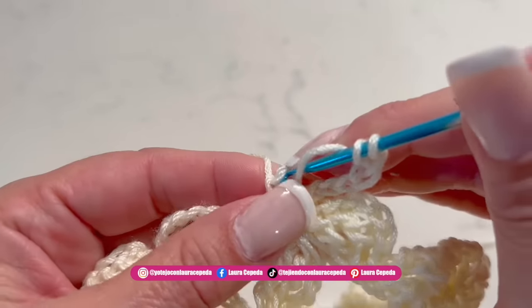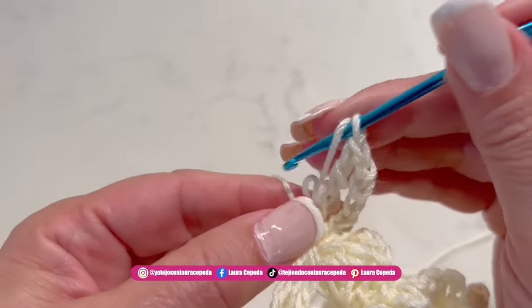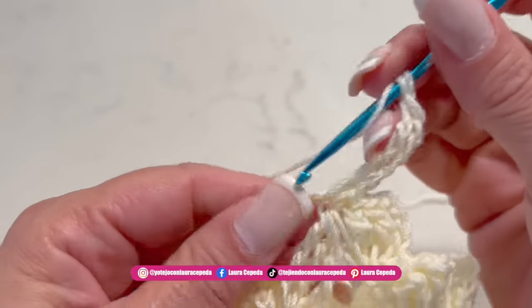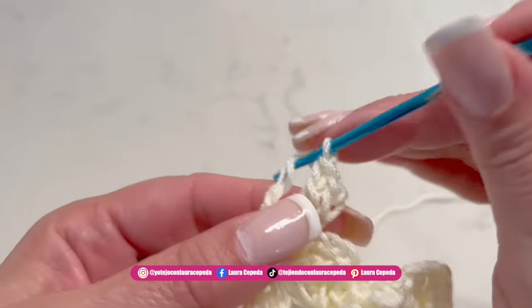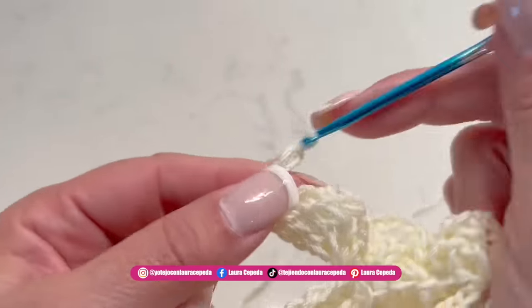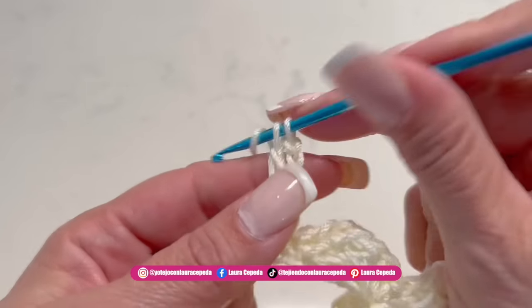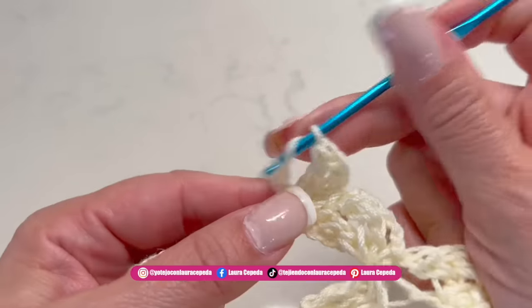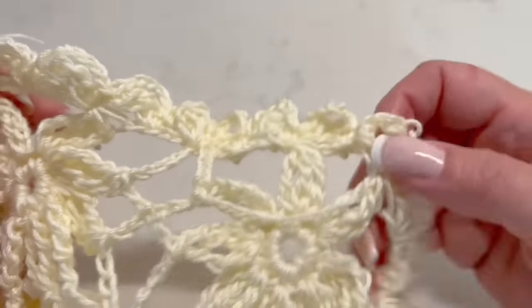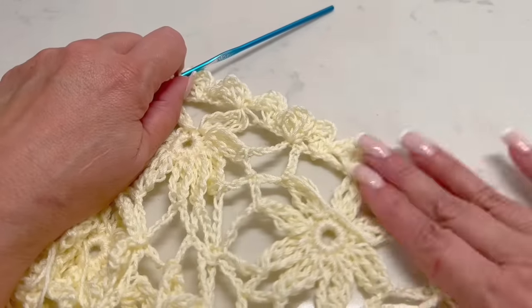Pay attention to these small details. We are going to hide all the threads we may have, and then we will iron — I will show you. This will be the end for the sleeves. I'll check if we need to do something extra, and I'll try on to make sure the sleeve length is perfect. I will continue making this stitch for the sleeves and make the same in the other sleeve too. Remember you must count how many shells you have in one sleeve to make the same in the other. If you crochet too tight at this step, change to a bigger hook number or relax a little bit — just enjoy what you are making.